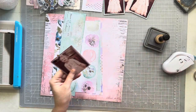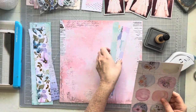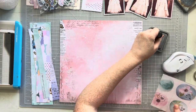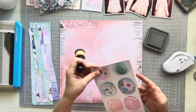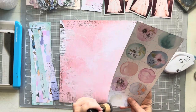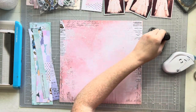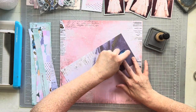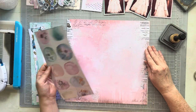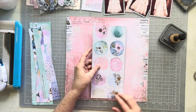I am inking the edges of everything on this layout with Hickory Smoke distress ink. That gray color looks really nice because we have the text and the cool blues and cool aquas, and gray is just a good match for those tones. As I build this layout we're going to end up with a lot of tone-on-tone, and by inking up the edges all the different elements and details on the page don't get lost.